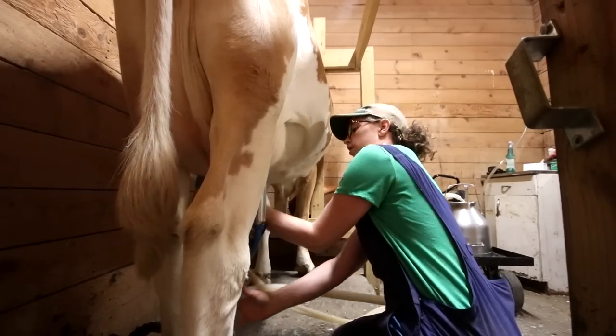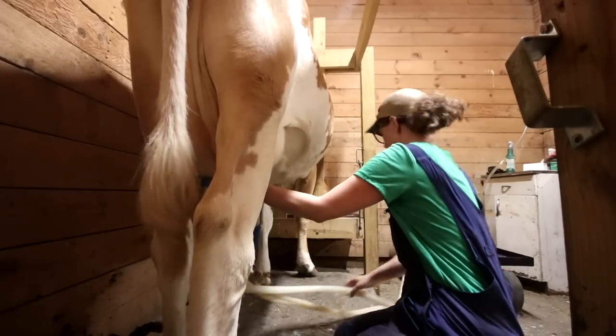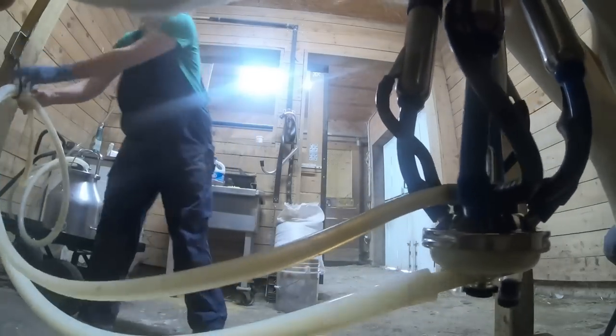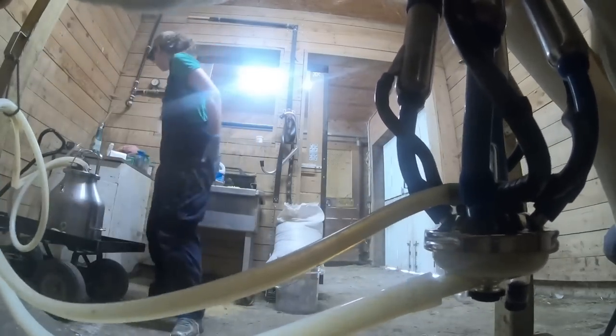I can be out to the barn, machine milk, and get back in the house. Another advantage of machine milking is the milk you're getting, as long as you prep the udder and the teats right, will be very, very clean.